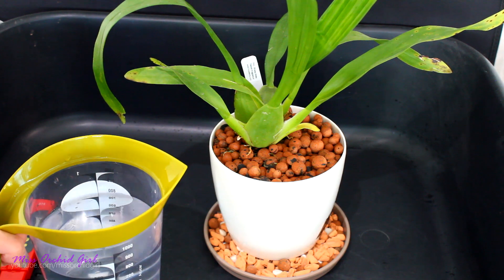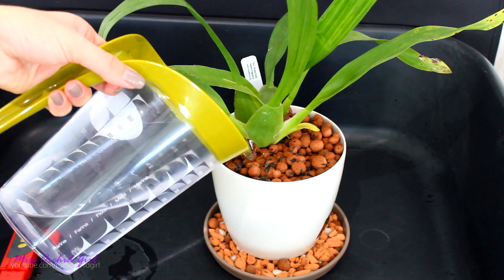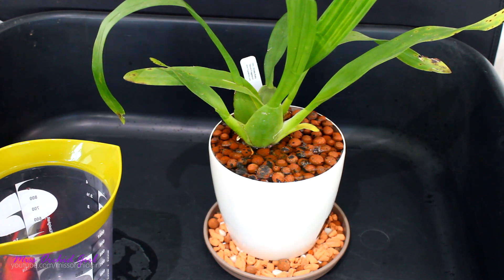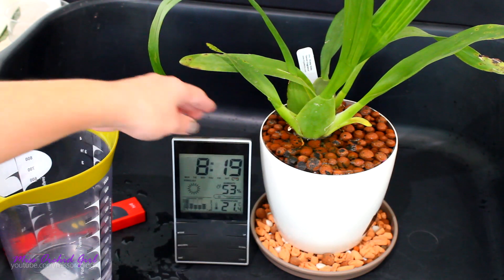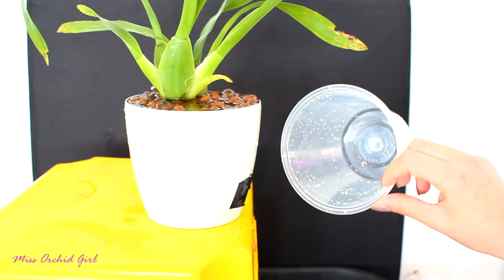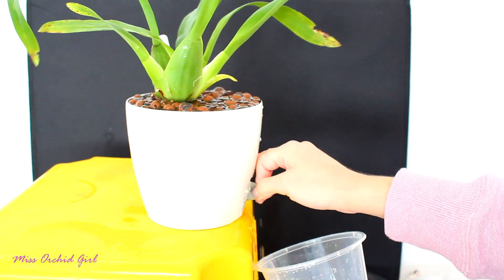I'll fill this pot to the brim in one take, just so you can see that I am indeed using this water. We'll let this orchid sit for maybe half an hour, and then we'll come back, drain the water out, and measure the pH of this water. Let's put a clock next to the orchid — as you can see it is 8:20. A little more than half an hour has passed; it is time to check the pH of this water.